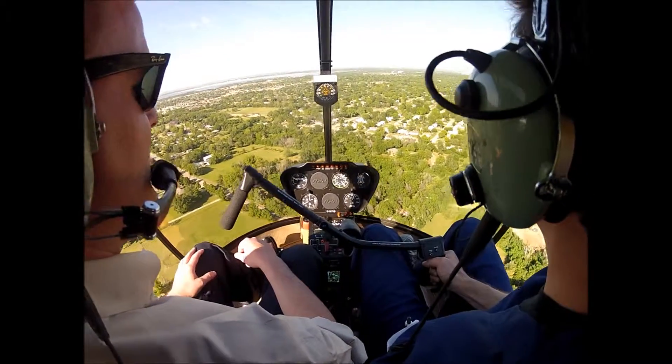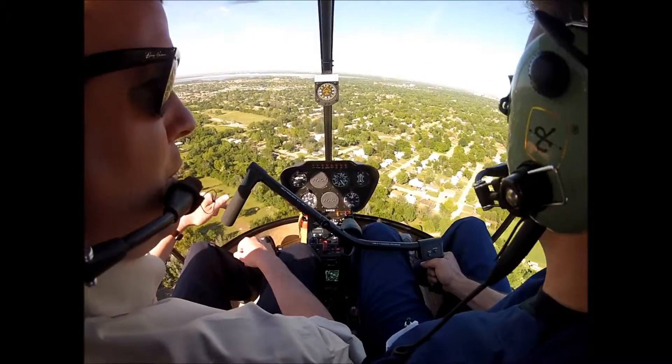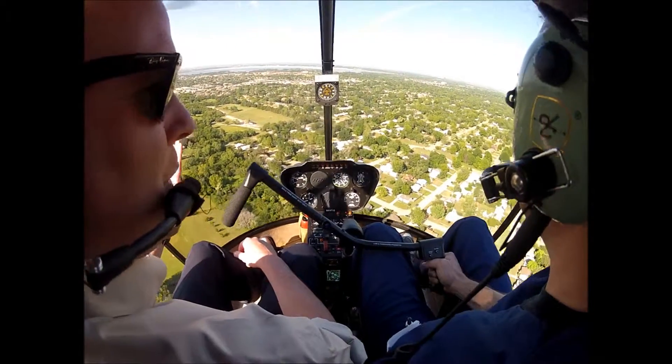I think we're far enough along to know that if this thing quits, you slam that collective down on the floor with full right pedal and half cyclic — one fluid motion.